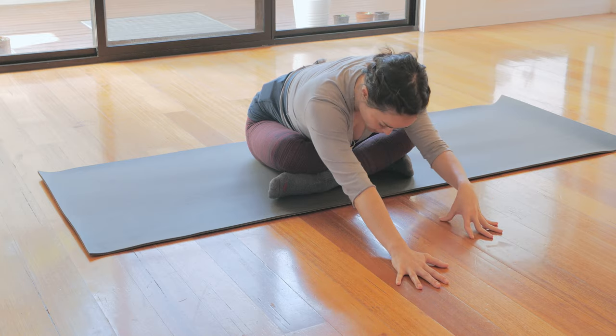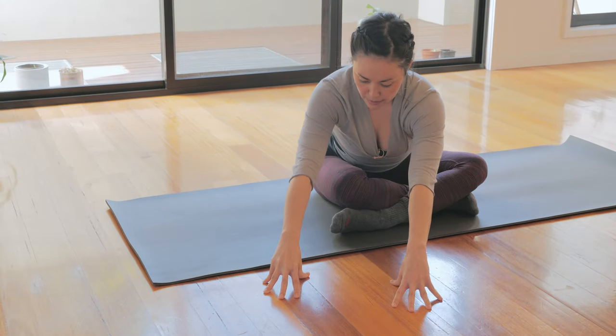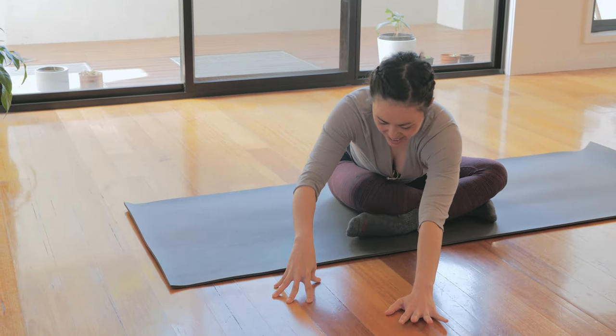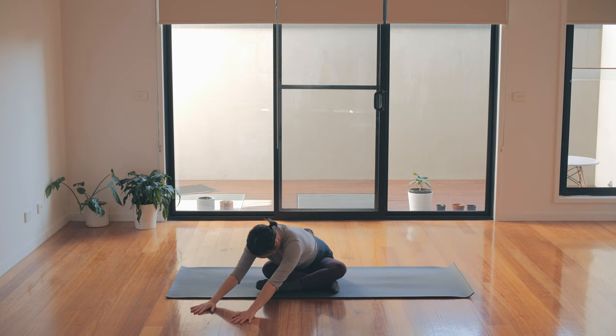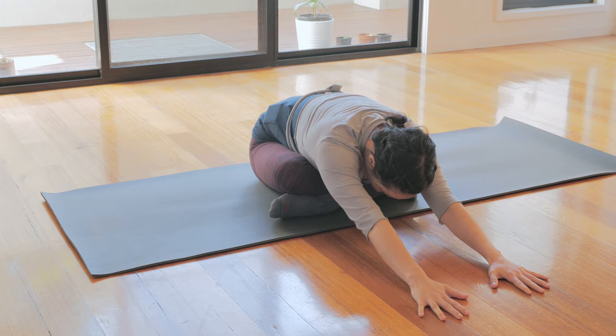Walk your hands back up halfway — if you're a little bit further down you might already be here. Then start to walk the hands around towards that left knee. Take another inhale to lengthen forward and then exhale, walking yourself back out again, pressing that right sitting bone down. Relax the shoulders away from the ears. Walk the hands back to center, extending them forward one more time — maybe you feel like there's a bit more space.